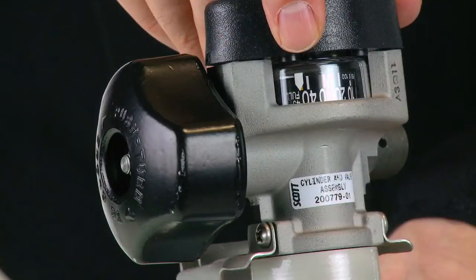Check the cylinder gauge for a full indication. If the cylinder pressure is less than full, replace the cylinder with a fully charged cylinder or have the cylinder charged to the full condition.